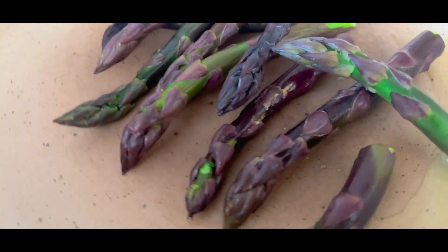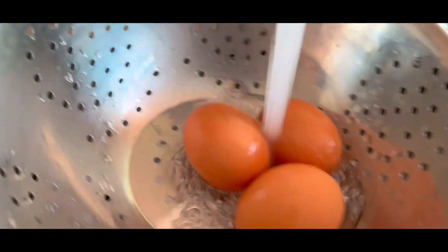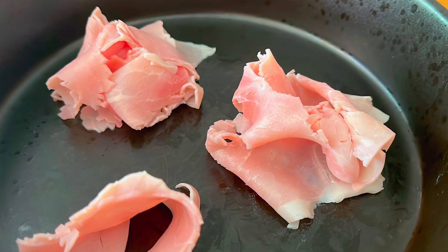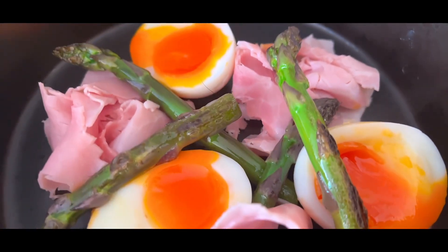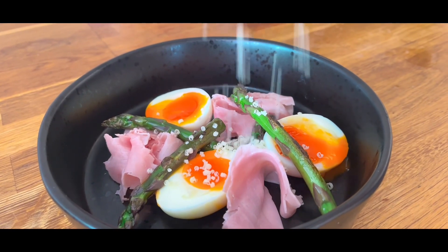Cook the asparagus until charred. Once your eggs are cooked, cool them in cold water and peel. Add some ham to a plate, pop on the asparagus and the eggs, then grate over some parmesan cheese.